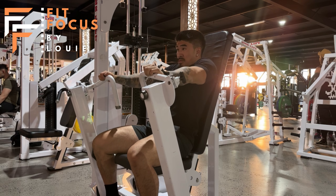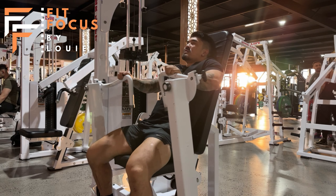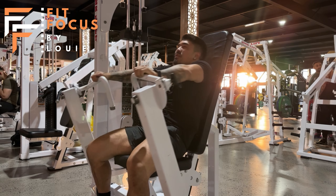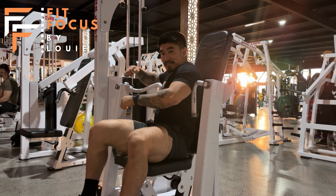We also want to keep the head firmly on the back pad to maintain a neutral spine, and keep our bum firmly in the seat with our lower back in contact with the seat. We don't want to be curling through the lower back — we want to maintain a neutral spine throughout the whole movement.